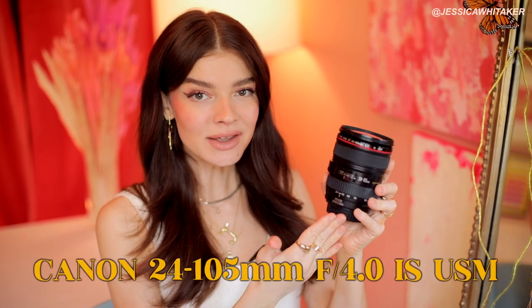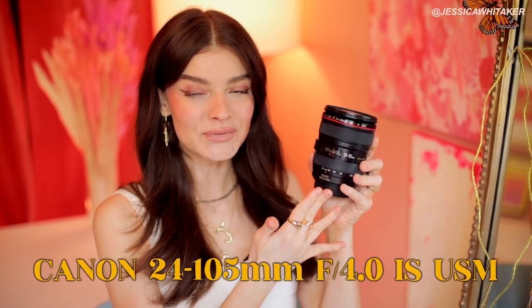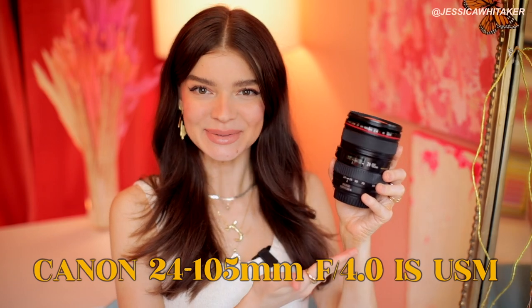Hey photographer, Jessica Whittaker here and in this video we are going to be doing a simple practical review on my favorite zoom lens. It's budget friendly — it's the Canon 24-105 F4 zoom lens. There's two versions of this lens, an older version and a newer version. I have the older one, so that's what I'm going to be reviewing. This is my favorite lens to use in ceremony shots for wedding photography.